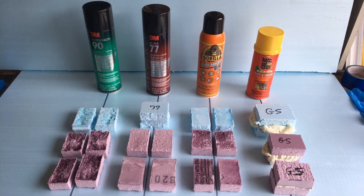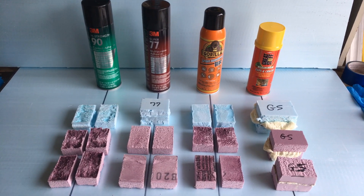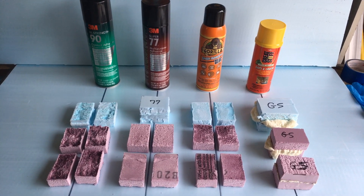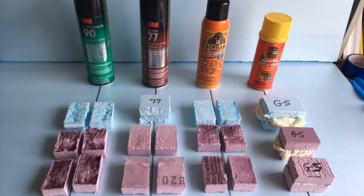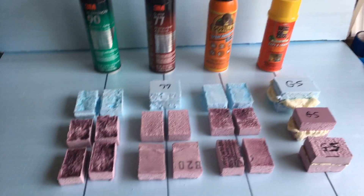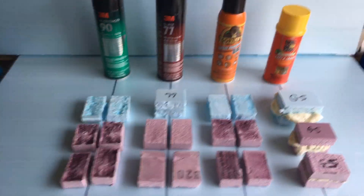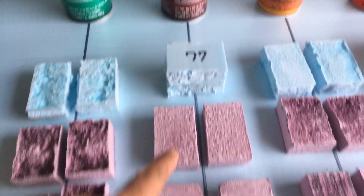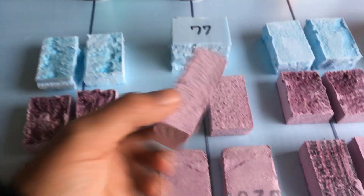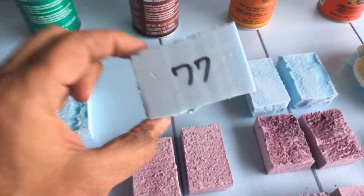What is the best adhesive to use for foam board insulation? I decided to do a test with multiple different surfaces and multiple different types of foam. I've got the pink foam made by Owens Corning and the blue foam made by Dow. This is the pink panther foam and this is the blue Dow styrofoam polystyrene.